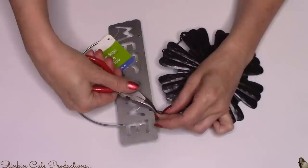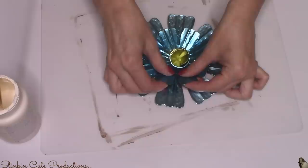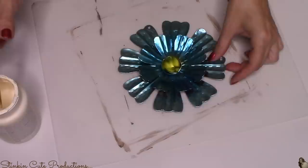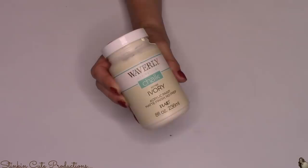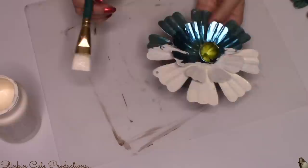Now for the aluminum flowers — I'm going to disassemble these, taking the welcome sign and chain off of all three flowers. Because they're aluminum, they're pretty flexible and bendable. I'm going to take the inner flower petals and slightly curve them in to give this more of a 2D to 3D effect.